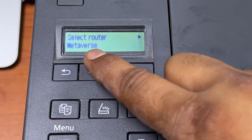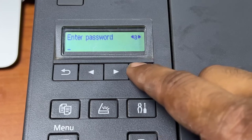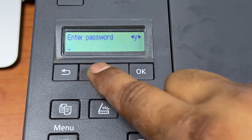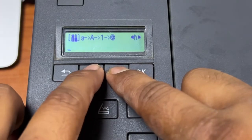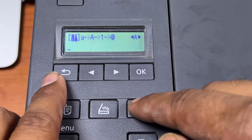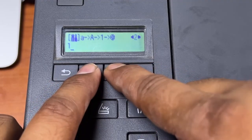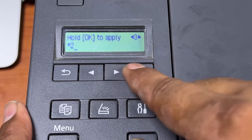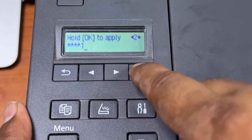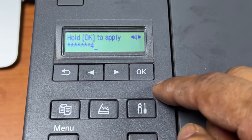There are many routers found but our router is 'metaverse'. I will press OK. It's asking to enter the password. We will enter the password — the password is numbers. With the help of this button we enter the numbers. The password is 1, OK, right arrow, 2, OK, right arrow, 3, OK, right arrow, 4, OK — then again 1, 2, 3, 4. My password is 1 2 3 4 1 2 3 4.